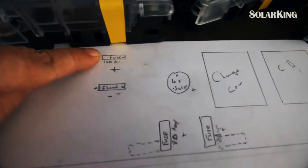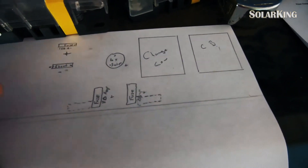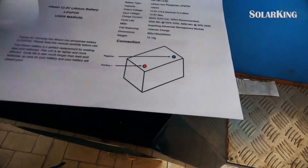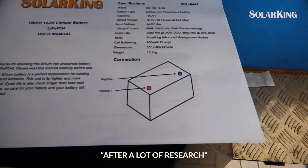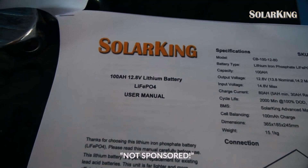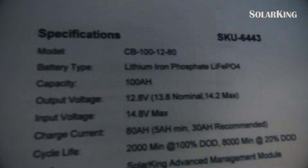We've got a 150 amp sacrificial fuse going there, 280 amp fuses here — one for each battery — and there's the fuse casings I've used several times on different jobs. From all the research I did — and trust me, I did a lot of research before parting with any of my money. By the way, Solar King have not sponsored me or my channel in any way whatsoever. There's the battery brand, the part number, and the model I'm using.